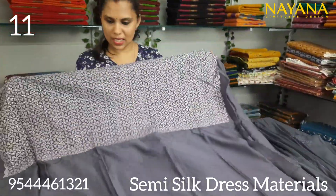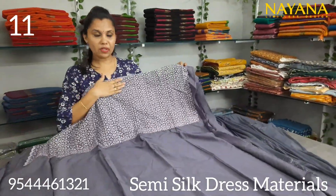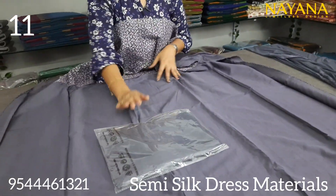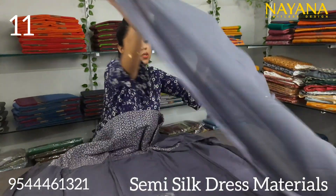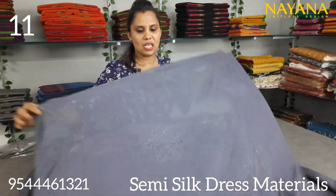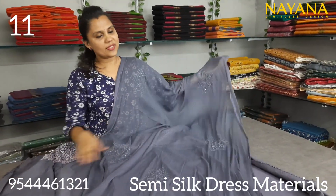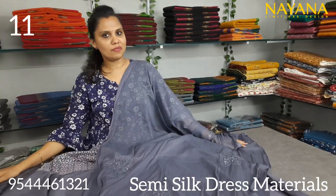It is a dark ice color — heavy work with semi-silk. The bottom is a shantoon fabric, fully tone-to-tone in the same color. The chiffon is a chiffon. The set price is 1150.